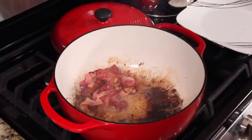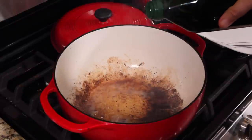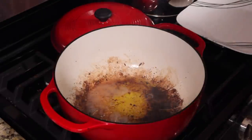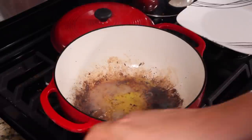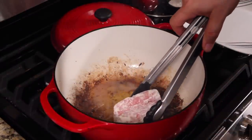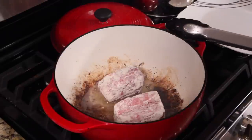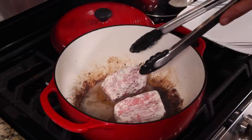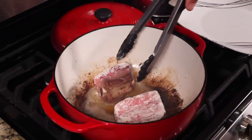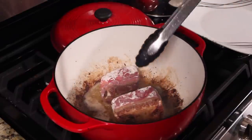We rendered all the fat. Lower your flame down to medium and pull the bacon out. Add just a little bit of olive oil to the mix. Now this is where we brown all of our ribs — I'm going to do two at a time. You don't want to overcrowd the pan. Place one there and one there. How many sides does this rib have? Six. Let's give it a turn and do each side.